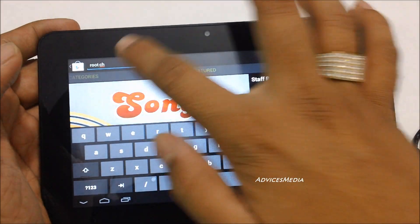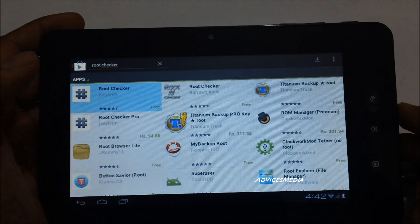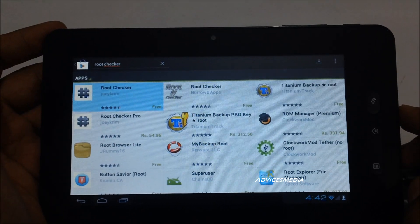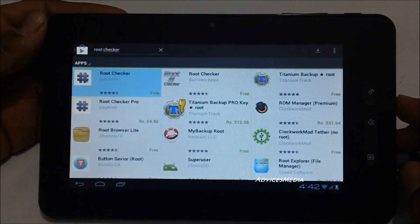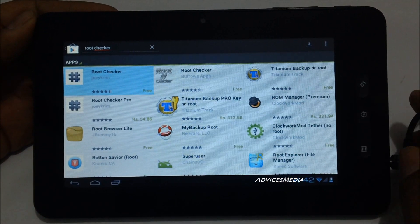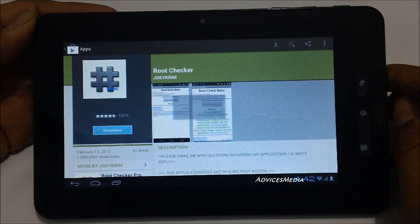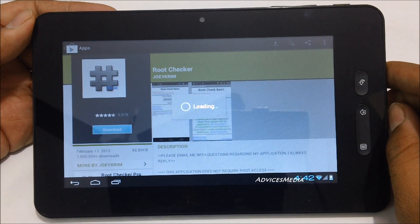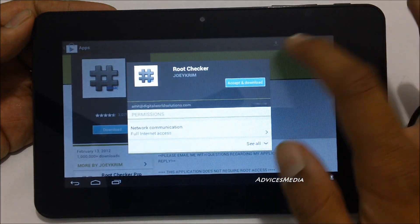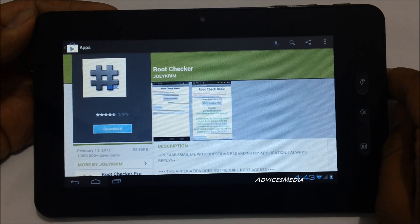This is because this specific tablet, the Micromax funbook tablet, comes with pre-rooting. For that, you need to download the application — as you can see I am showing you a demo — called Root Checker on your tablet. Once you install the application from the Google Play Store, you would be shown with the option to either root or unroot. So let us complete the downloading of this application onto the tablet first.